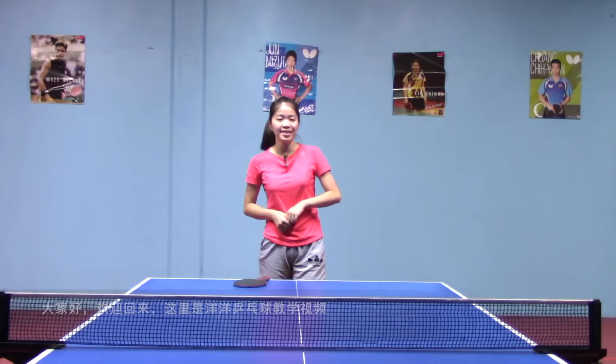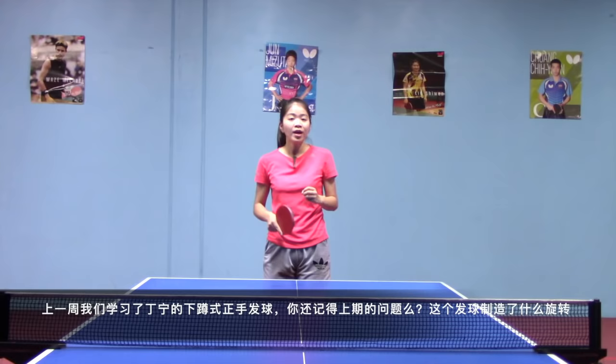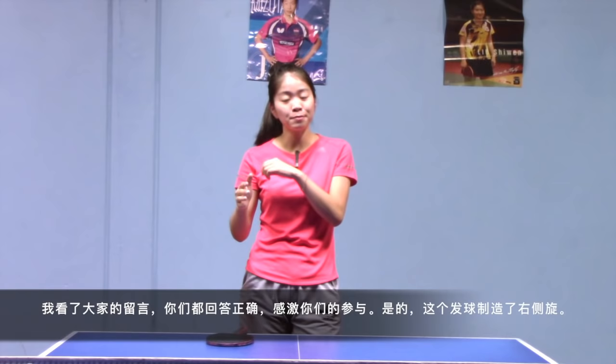Hey guys, what's up! Welcome back to Young Young Table Tennis Lessons. Last week we talked about Dining's tomahawk forehand serve. Do you still remember the homework? What kind of side spin does this serve generate? I saw some comments — you guys all got the right answer. Thanks for your participation. Yes, it is right side spin.